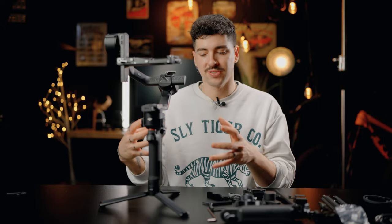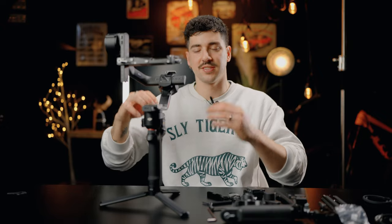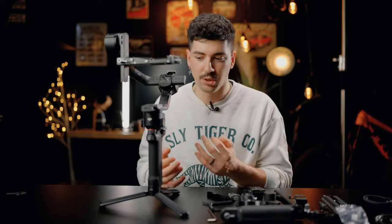With the RS4 Pro we now have a fourth generation stabilization algorithm, which optimizes gimbal control based on how you're moving the gimbal and what you're filming. If you're running, it senses that and adjusts the gimbal motor performance accordingly. This is really good because you're not always filming the same way — your rhythm and style change — and having something that adapts to what you're doing will make your gimbal footage more stable. I'm really curious to test it out.